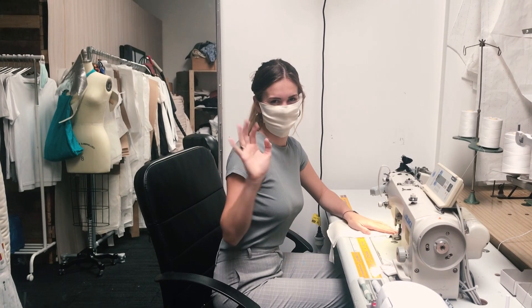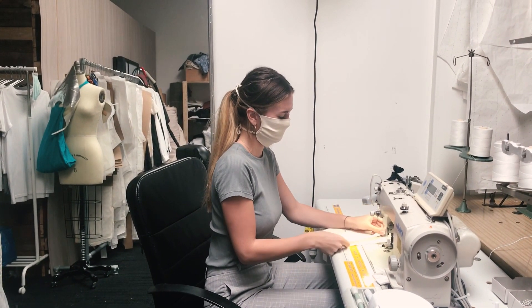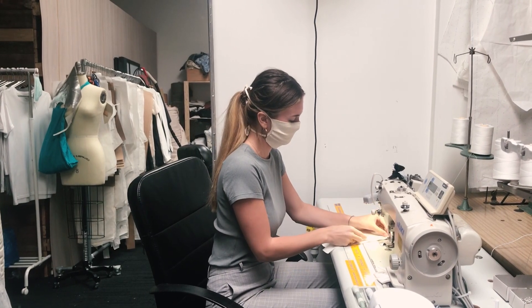Everybody, this is Ella. Ella will be taking us through a tutorial today on how to sew the mask.